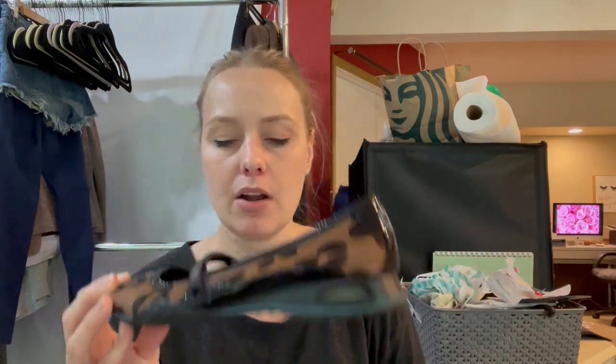Next we have a pair of Cole Haan — these are the Nike Air Cole Haan. It's kind of a leopard print with a small little wedge, almost a flat. Great condition again. Let me see if I can find a size on these — they have a Velcro attachment, which is a little different. That's the thing I don't like about getting these shoe boxes, it's sometimes hard to find a size. It looks like there's an insert on the back — I bet that's covering the size up, so I'll have to get some Goo Gone and try to get those off.